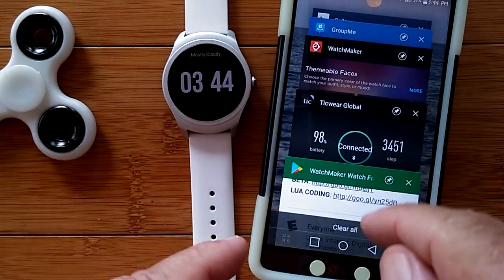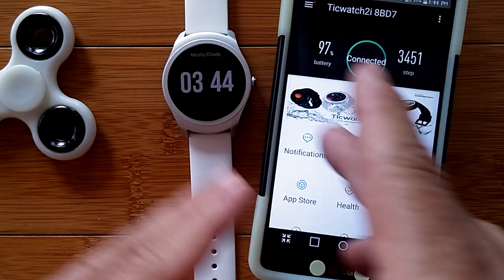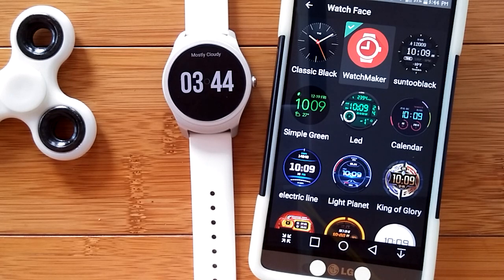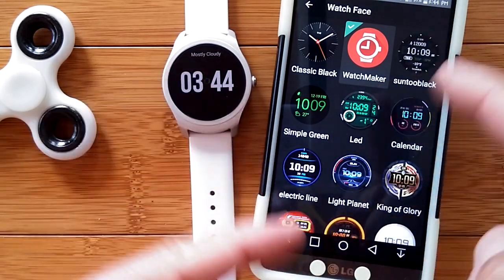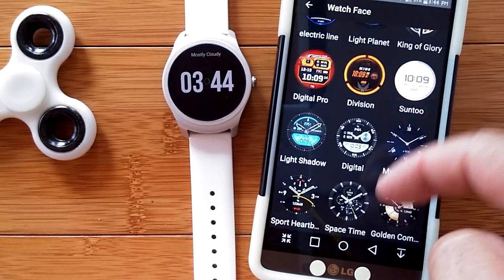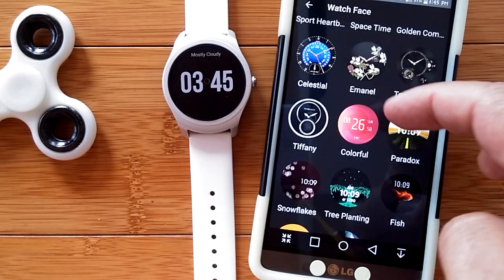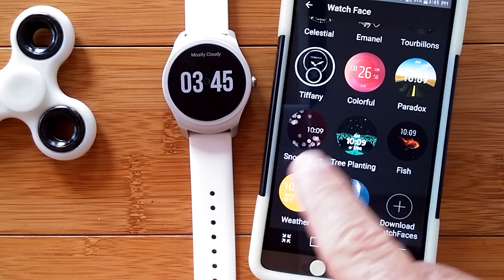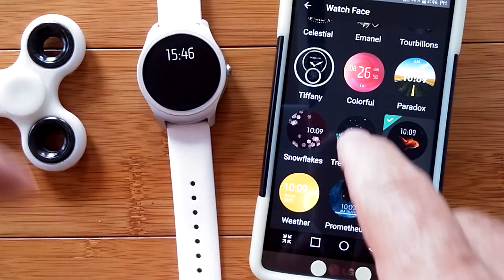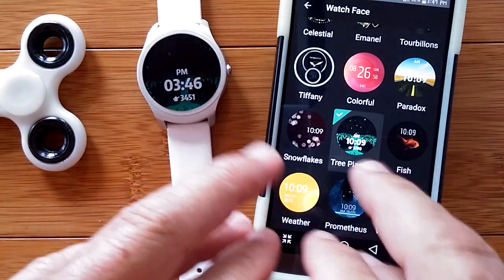Let me show you this — let's switch over to my Tick Watch Global app, which is my syncing app to sync to the Tick Watch. In here I have all of the watch faces — the actual ones on the watch in the order they're listed. A lot of these come stock with the watch that you can download and install, and if you touch one of them you'll switch to that particular watch face, including some fancy animated watch faces — see the little fishy swimming, trees growing.